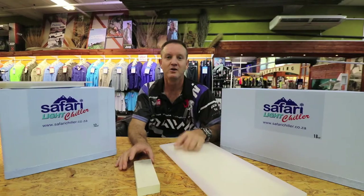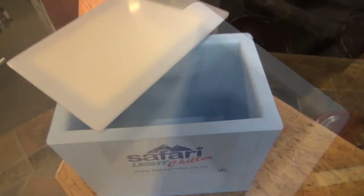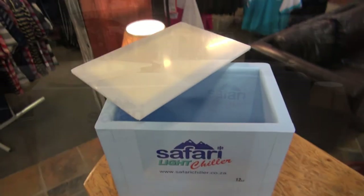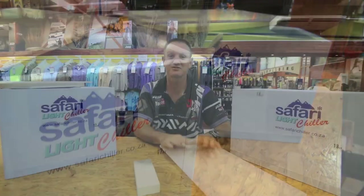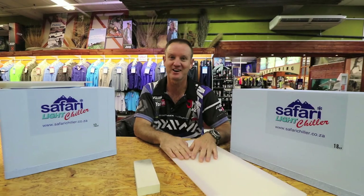Not only half the weight but also half the price — they're retailing in at about 500 Rand. Make sure you get your bait box as soon as possible as the stocks are running low.